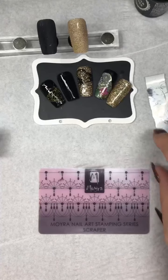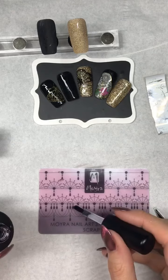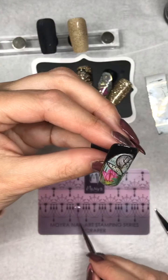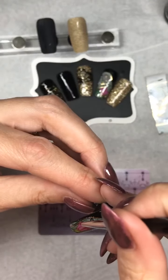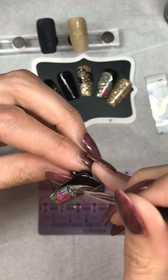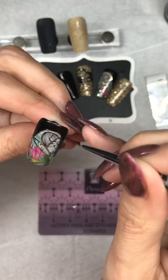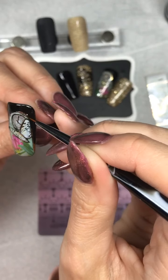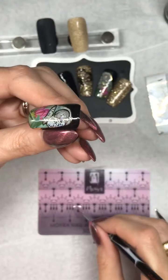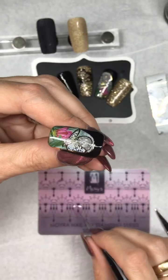To seal that I'm going to get my Vamp Striper brush again and just put some Clever Cover on there, and I'm just going to gently go over the gold again just to seal that in. You want to seal it in because then when you wipe over it with the gel cleanser it's not going to wipe the foil straight back off again.